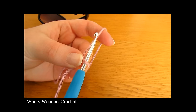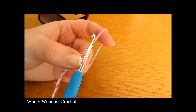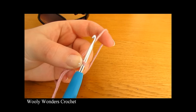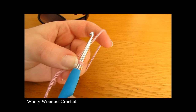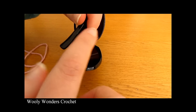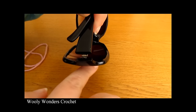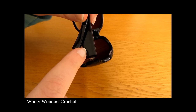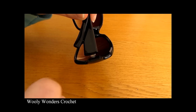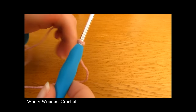Once you have your slipknot we are going to make our foundation chain. You can make your foundation chain as long or short as you like, but the length will depend on how big you want your case to be. Take your glasses and make a chain that is long enough to go around the bottom of the glasses — the longer you make your foundation chain, the bigger your glasses case will be.